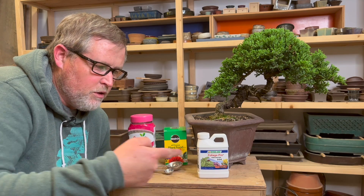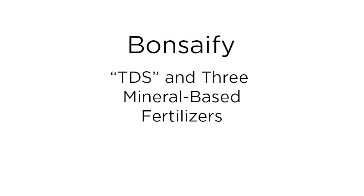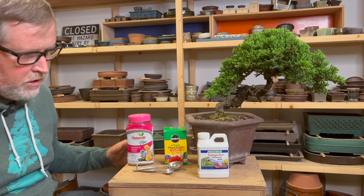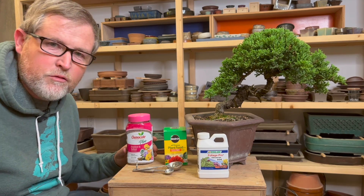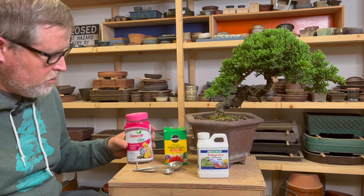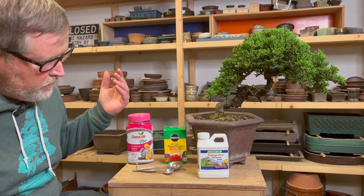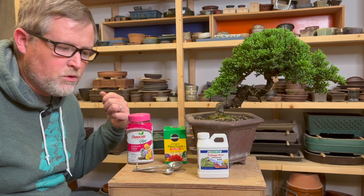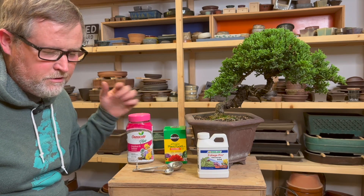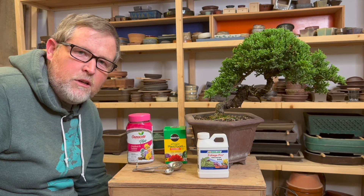All three fertilizers that I have here are what I would call mineral or salt-based fertilizers. These are generally created from mined and refined minerals that are then mixed together in proportions to allow for proper feeding of most plant species. There is a plethora of different types of fertilizer on the market and they all fall basically into two categories: organic and salt-based, with a few that blend the two together. If you want to check out some of the organic fertilizers, look at that other video, but we're going to talk about these today.